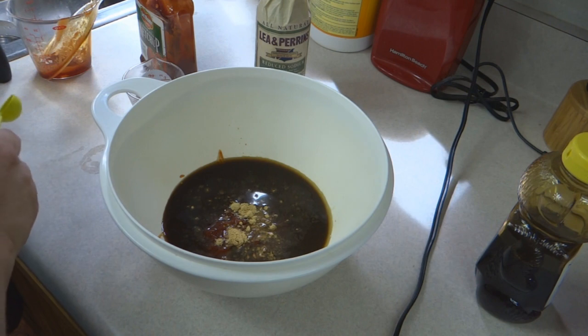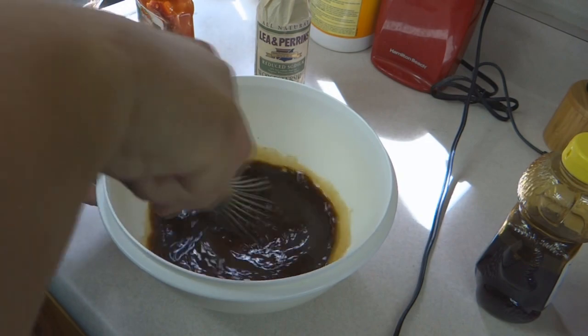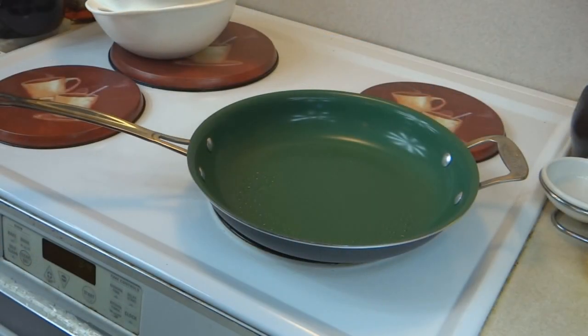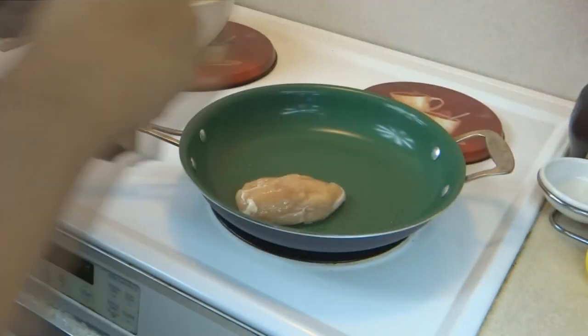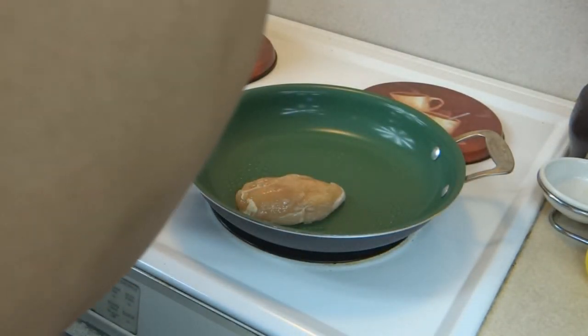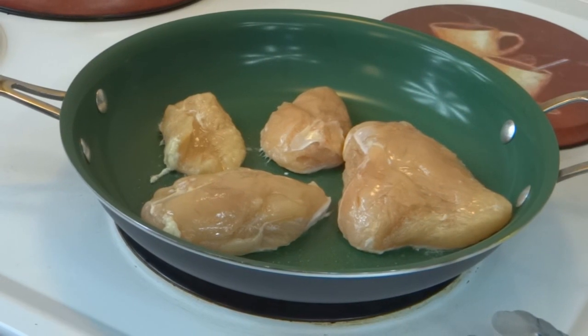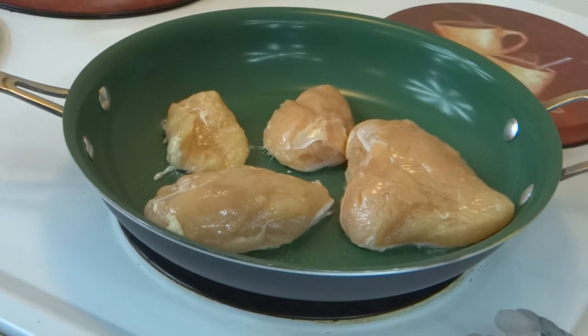We're going to go ahead and mix this up and get those chicken breasts onto the stove. We are going to brown our chicken breasts for four minutes on each side. If you wish to salt and pepper your chicken, go ahead and do so — the Worcestershire sauce and all that fun stuff contains salt, so I'm not going to worry about adding it to my chicken at this time.